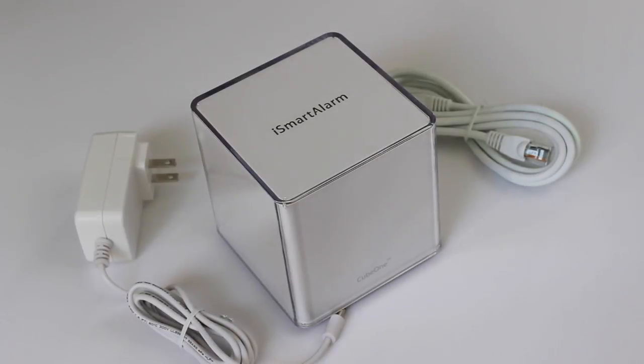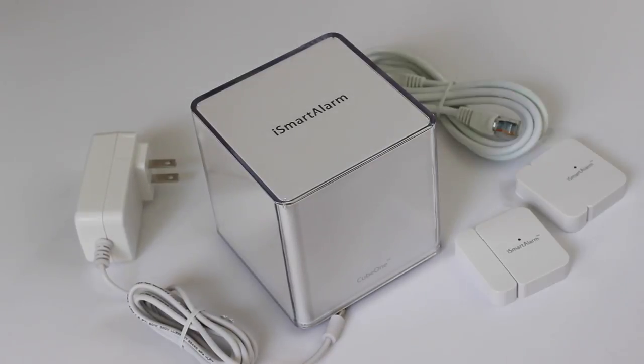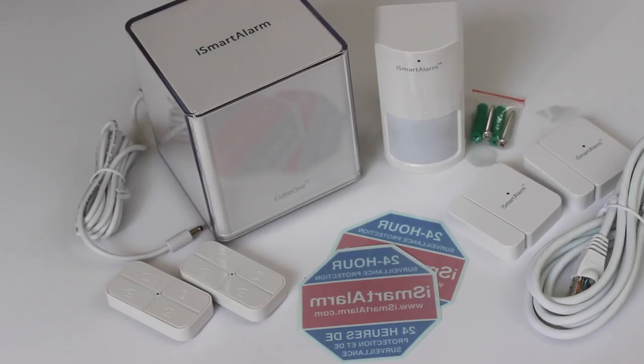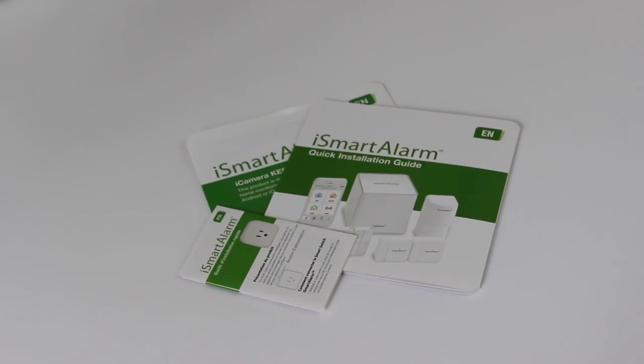It's a simple hub here. You have your sensors. You plug your box here into your internet router. You put your sensors on your doors and windows. You have two little attachments for your kids who may not have cell phones, if you want to give them access to work the alarm. And you can buy extra attachments if you need more sensors.